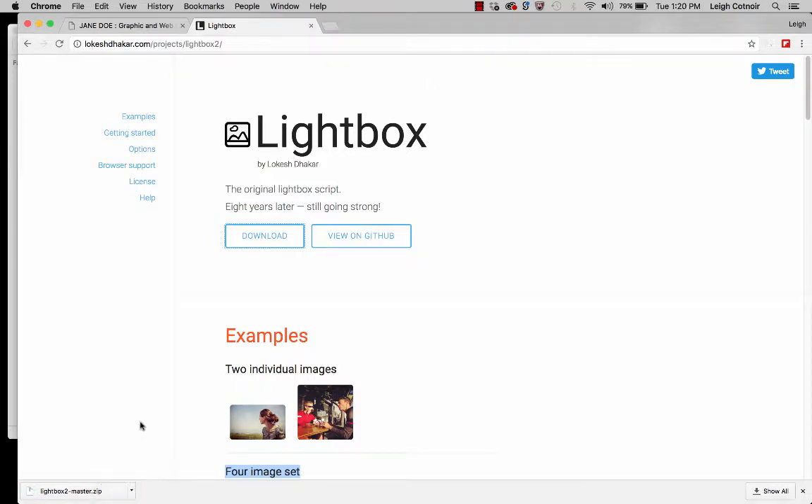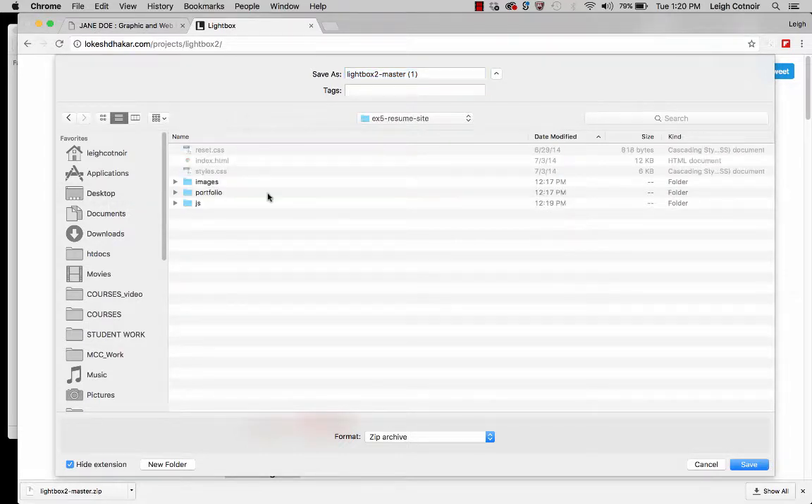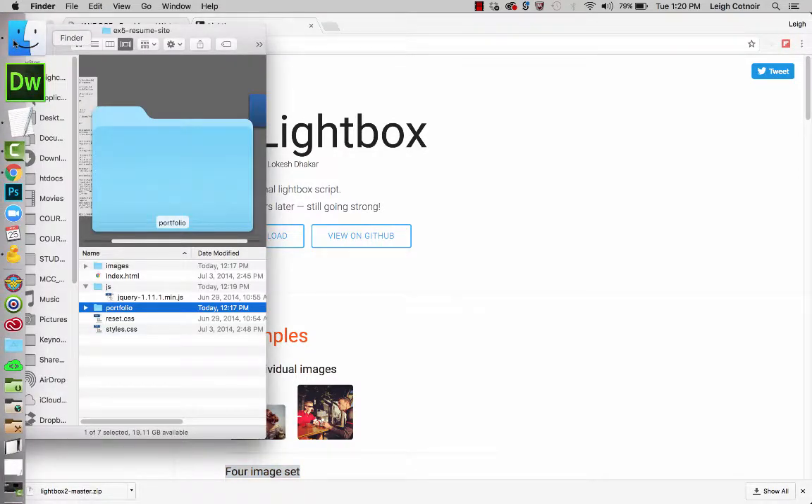One point I want to make is that a lot of times students will try to download it directly into their exercise folder. Don't put it inside of your assignment folder — put it somewhere separate like on the desktop, because it can get kind of confusing if you don't. I'm going to click that and it will extract for me. On my desktop you'll see I've got the Lightbox 2-Master zip file, and when I extracted it, it created a new folder I can now access and use. If you're on Windows, you might need to right-click and say Extract All.